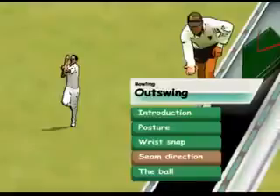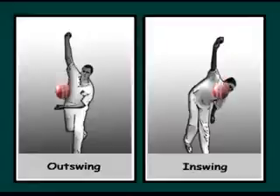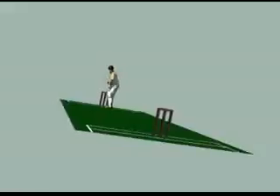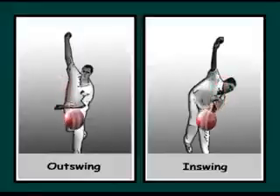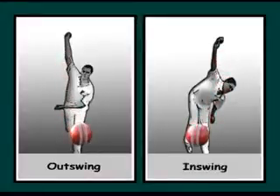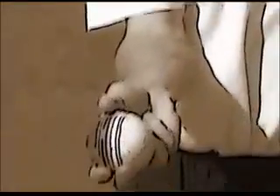With a new ball, which is equally shiny on both sides, it is essential that the seam points precisely in the direction you would like the ball to swing. If the seam angle travels perfectly straight towards the stumps, the ball will not swing. In effect, the seam is a rudder. If your posture is good, this is a time to experiment with a grip or wrist position.